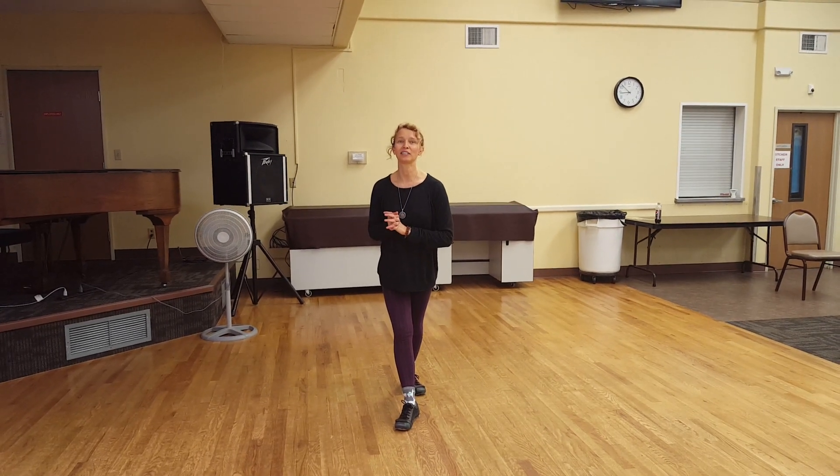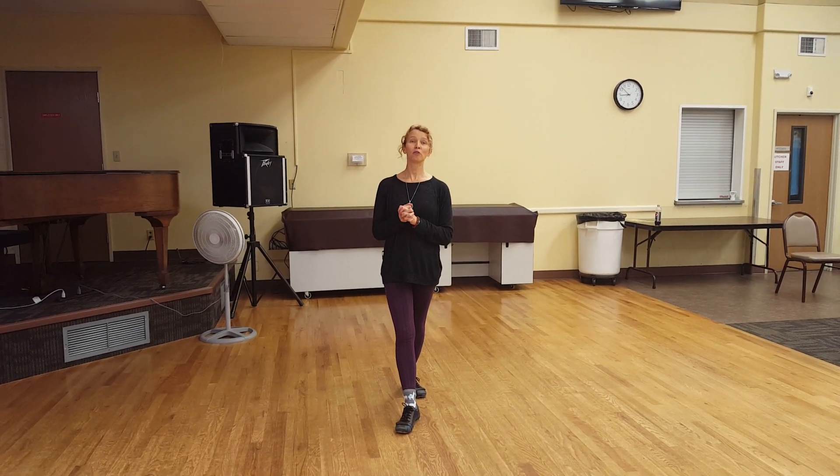Hi everybody, it's Jen Phillips here in Wenatchee, Washington, and we did some intermediate waltz.